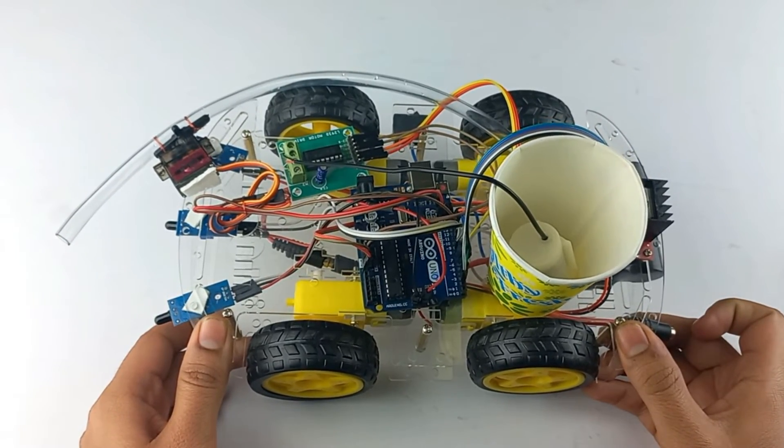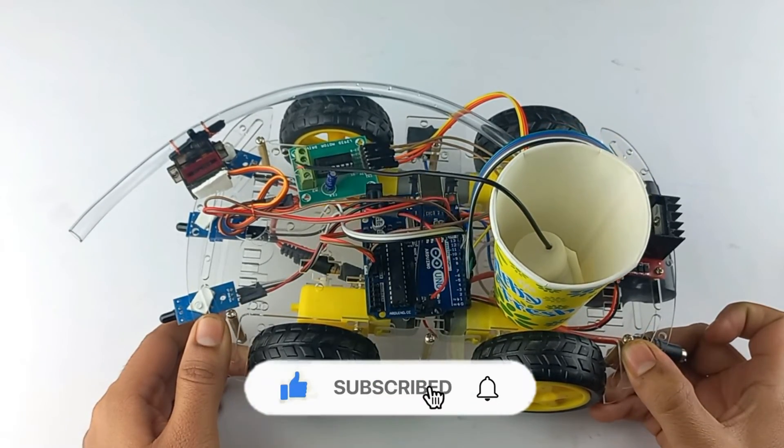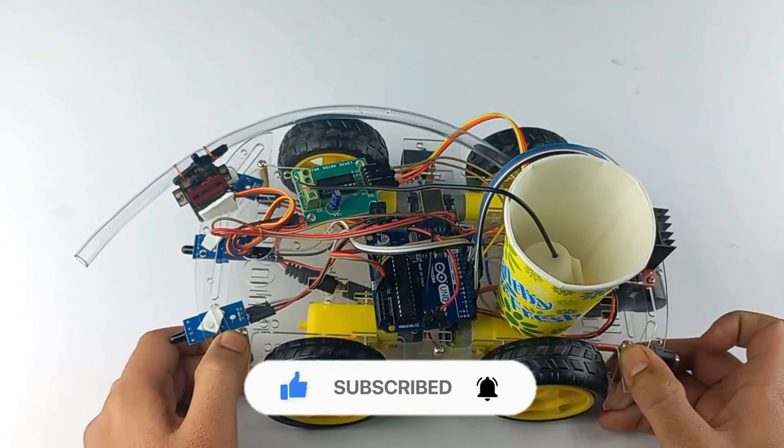I hope you liked this project. If you enjoyed it, make sure to leave a like and subscribe to this channel for more such interesting projects.